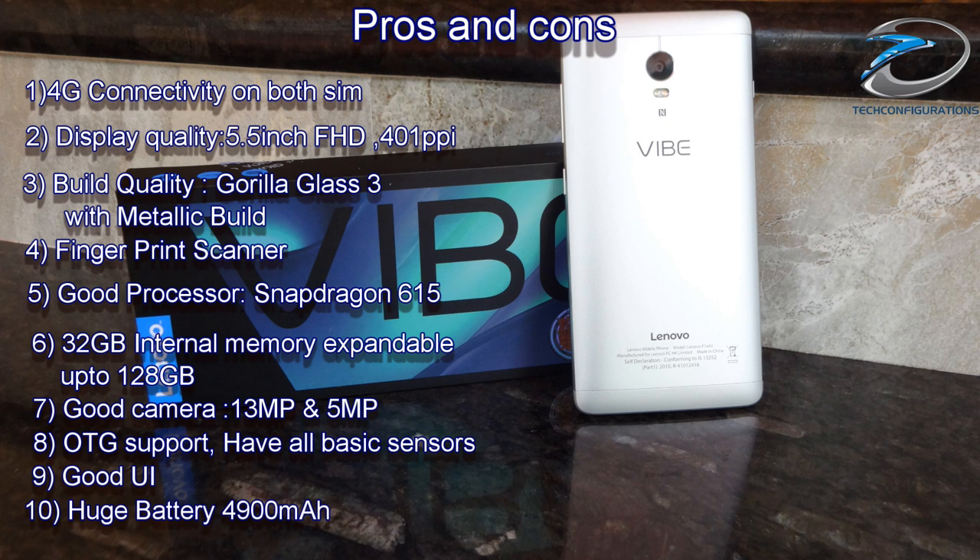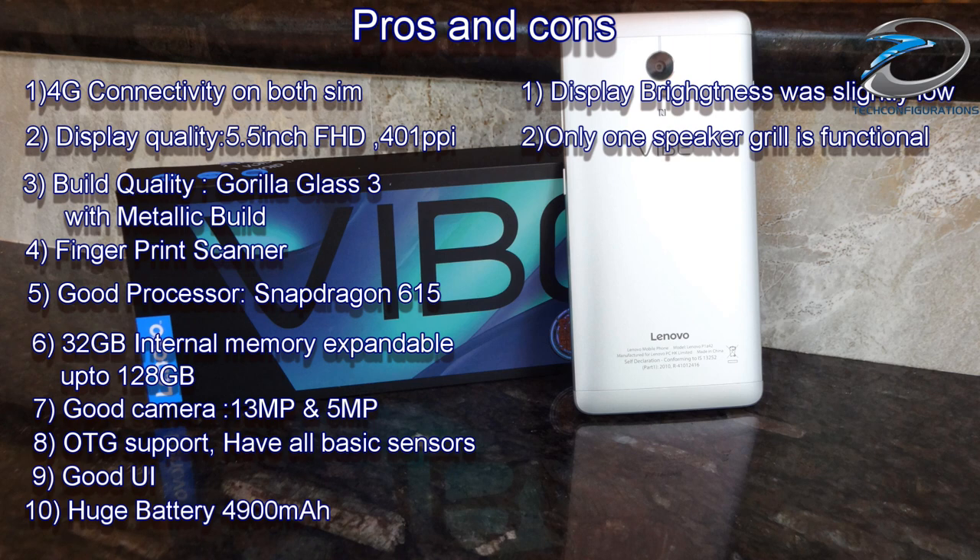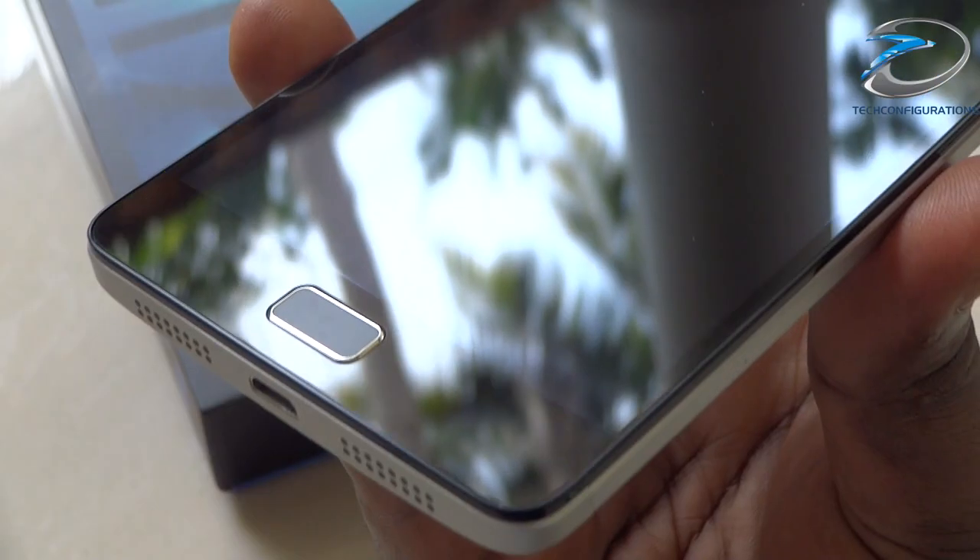Talking about the cons: The display brightness is slightly low compared to other devices in this price range. Out of the two speaker grills at the bottom, only one is functional, which is a demerit. The front camera does not support HDR mode. And the device doesn't support 4K video playback.